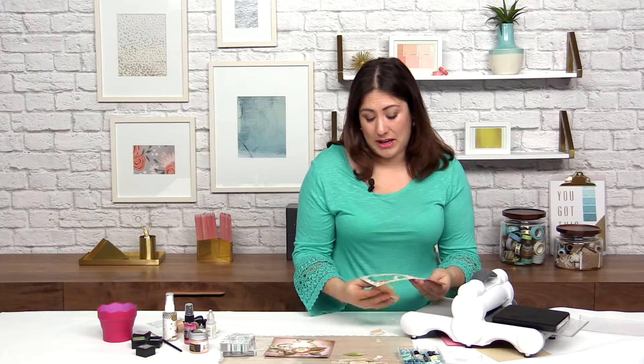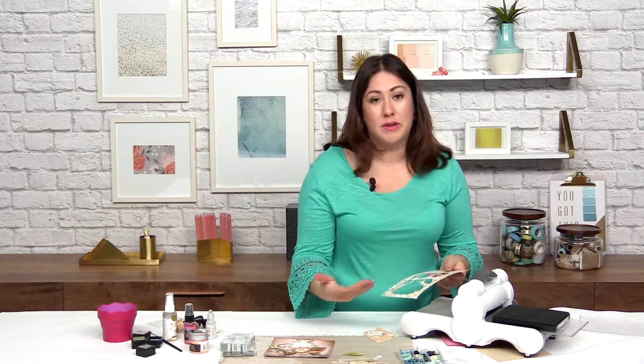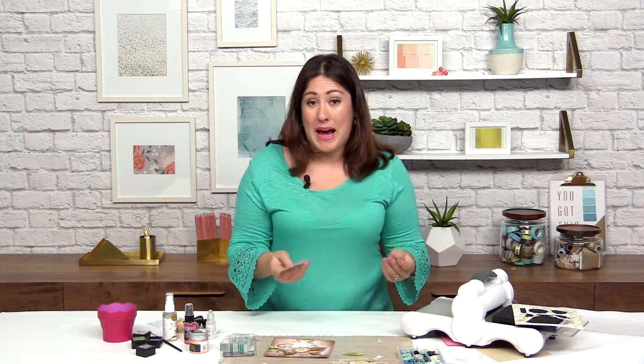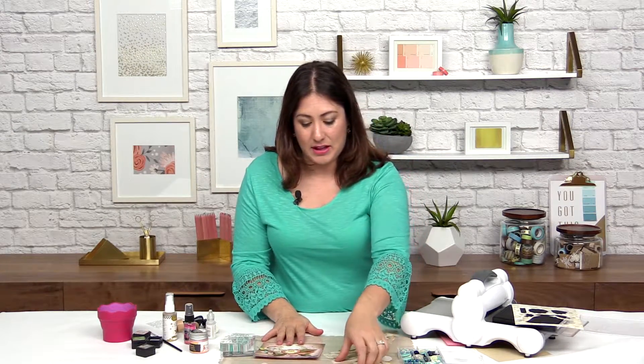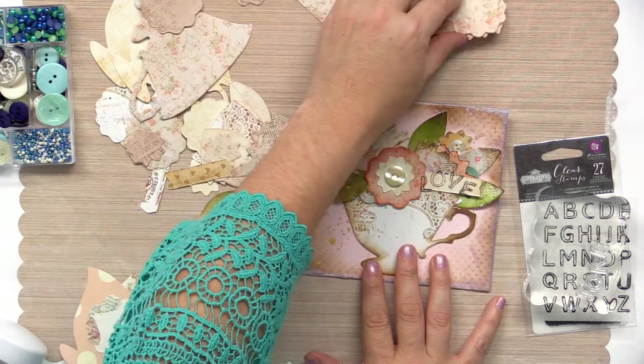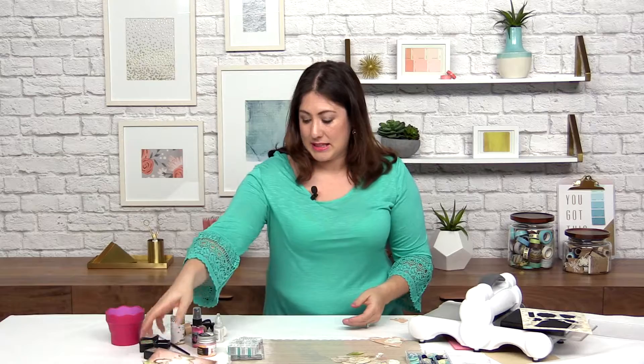Depending on what kind of card you want to make with this, you may want to run several different pieces of pattern paper through — maybe even several different patterns or styles. And that's what I have done here. As you can see, I've got lots of teacups and flowers and all kinds of great stuff all ready to go.